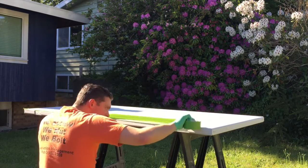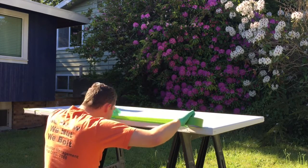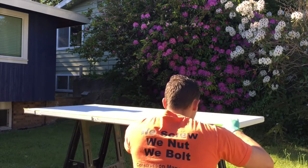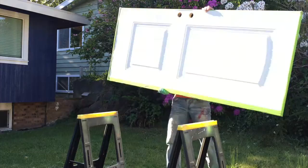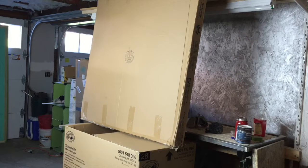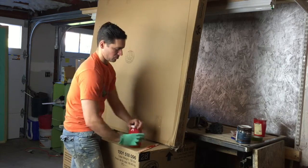I'm pretty precise on exactly where I want my tape to go because I want a nice finished edge for that paint — since I'm spraying it, it's going to get everywhere once I start. I set up a couple of cardboard boxes I don't care about and I'm ready to get this paint job going.